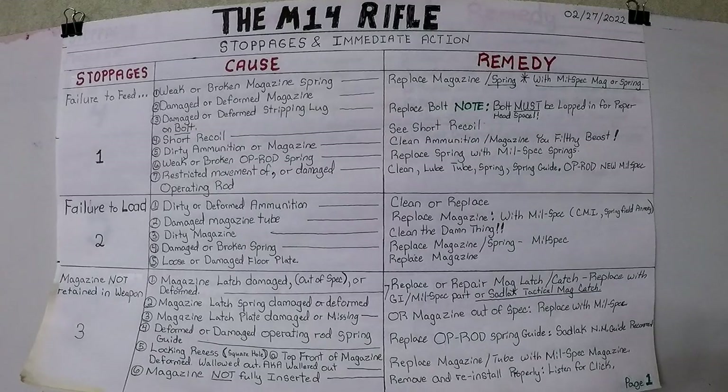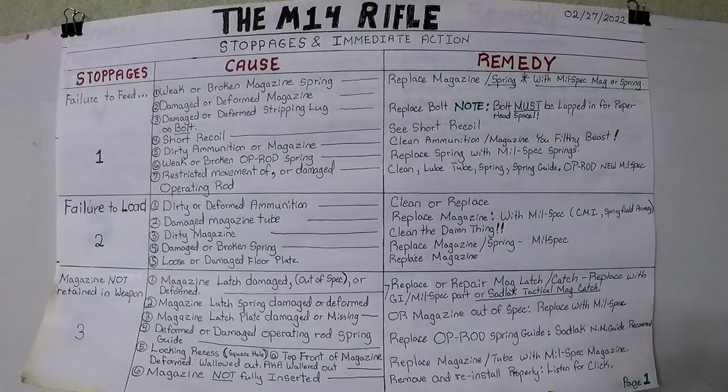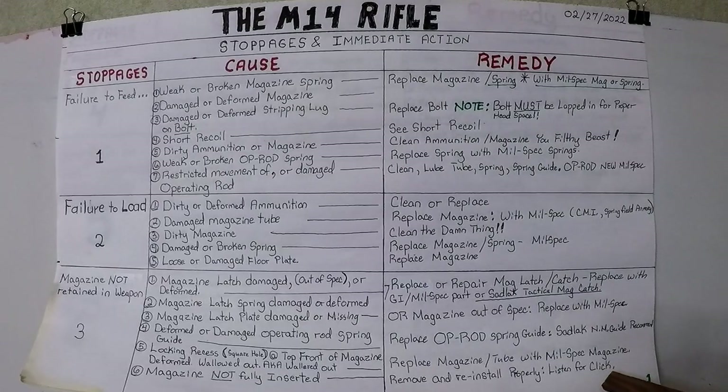Number six cause for magazine not retained in the weapon: magazine not fully inserted — user error. Remove and reinstall properly. Listen for the click.